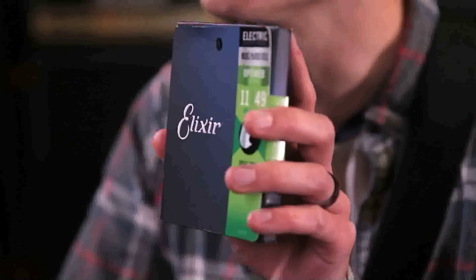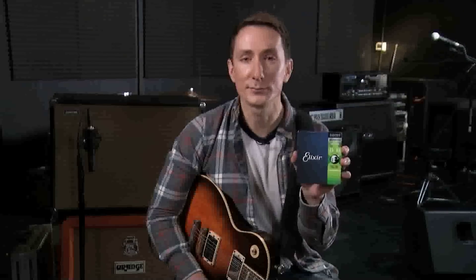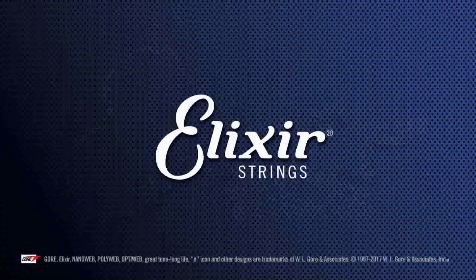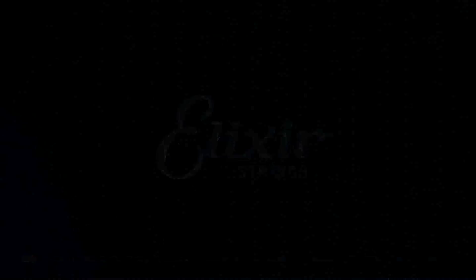So the OptiWeb coated electric strings have a crisp tone, a natural feel, and the long tone life that players expect of Elixir strings. But don't take my word for it — check them out for yourself. Pick up a set of our new strings and let us know what you think.